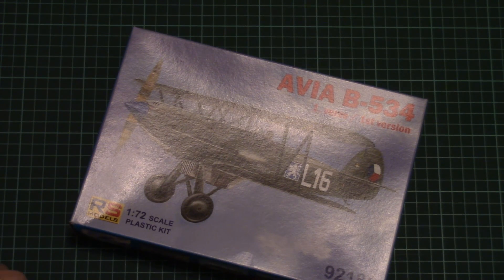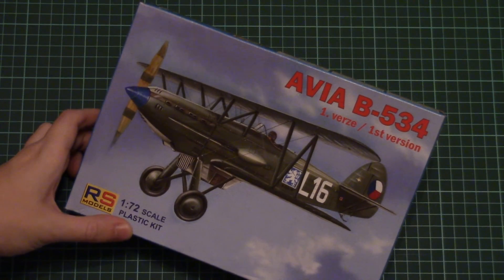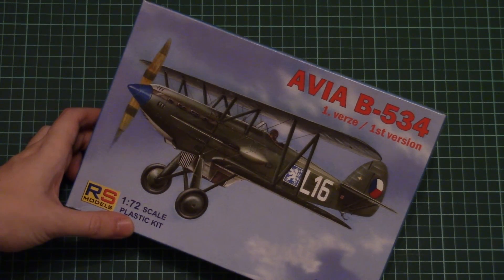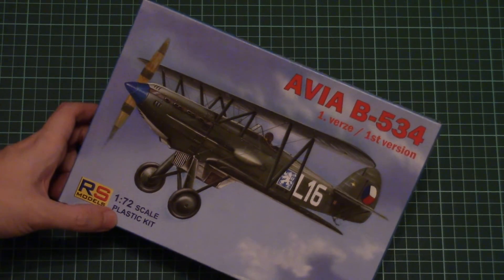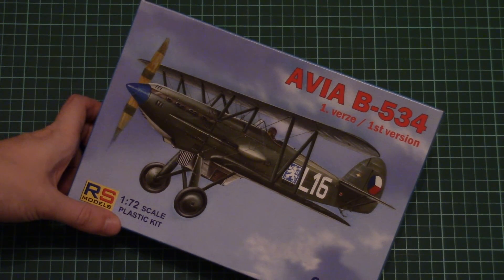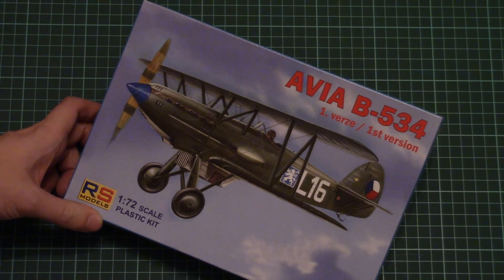Hello everyone, today we have a new video review and this time we're going to check a kit from RS Models. As usual, you can find the full review article in the video description below — there should be a direct link, so just click it and you'll find the review with detailed photos and text in English and Russian. The kit is the Avia B534 modeled in 1/72 scale, and it comes from Czech manufacturer RS Models.